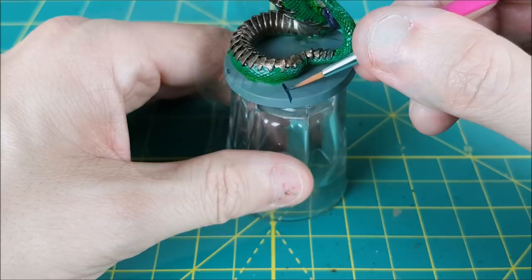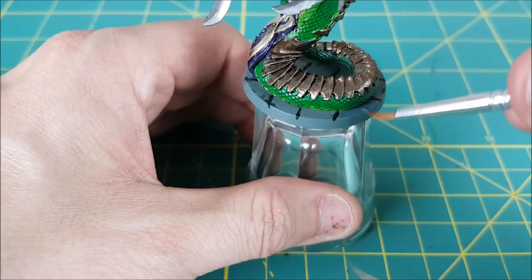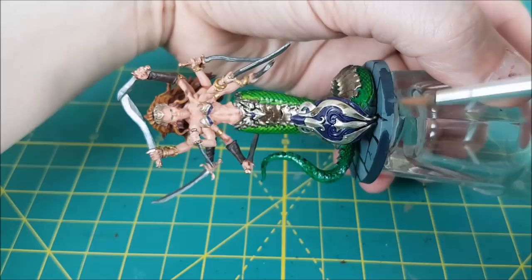Now I'm doing the base in the same way that I've done most of my Massive Darkness bases. I'm just marking off some random squares with pure black, and then I'll randomly paint some of them with different shades of gray. Finally I'm using some German Grey to paint all around the rim of the base.